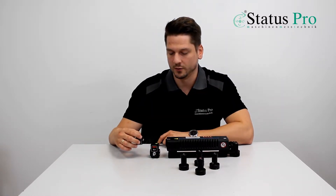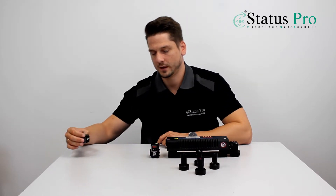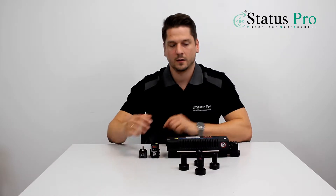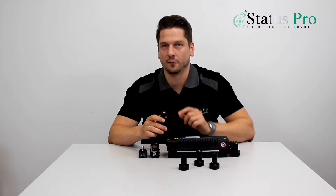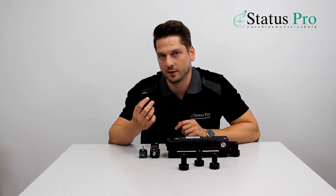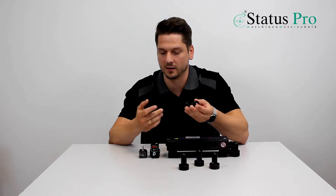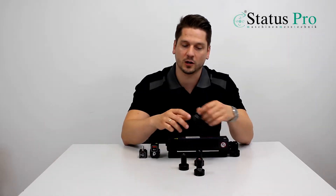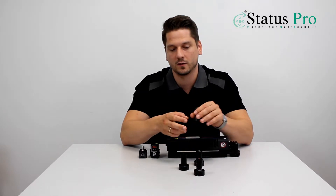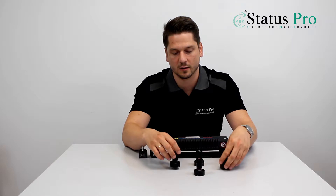We are measuring the positioning of this axis. What is important is that we know the temperature of air, the air humidity, and the air pressure, because this has an influence on our laser beam. We also need the temperature of our machine, so we have three material temperature sensors.